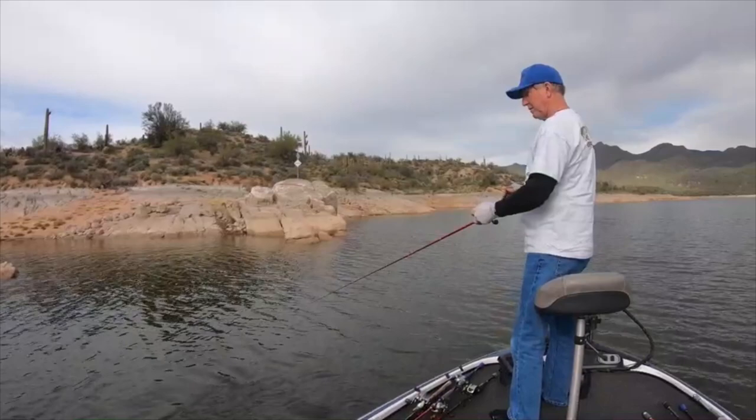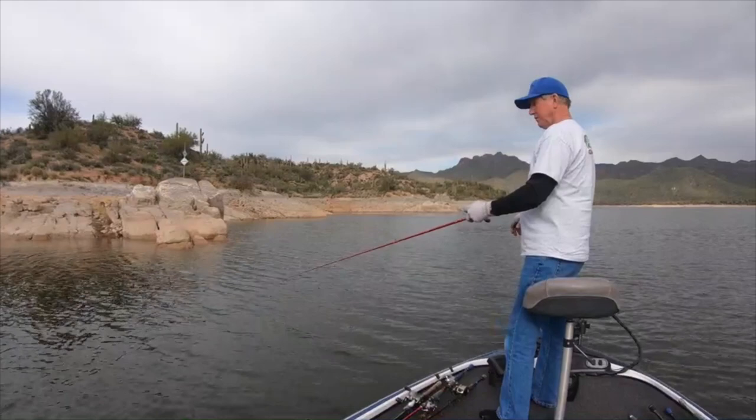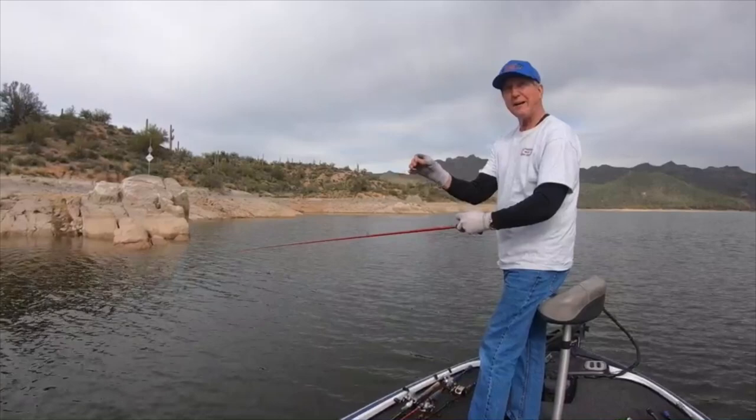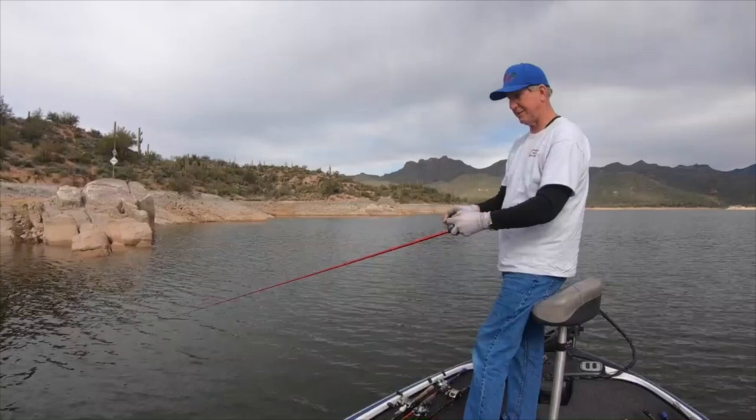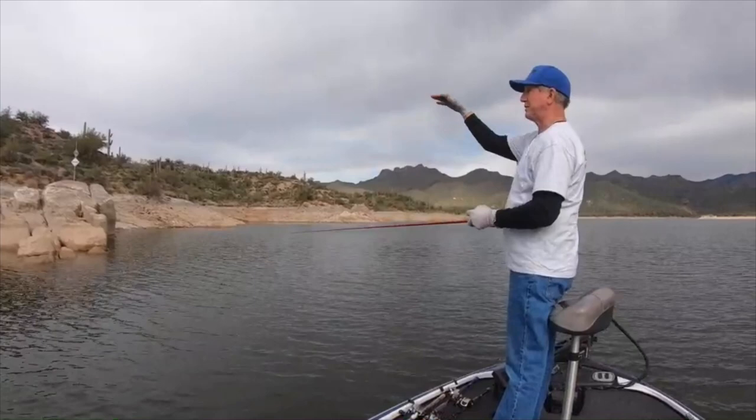Once I pull it a little bit, I just let it sit there, because that's usually when my bite comes — right after I let it sit. I didn't get a bite on that cast so I'm casting again. The reason I'm casting so close to shore is because it's so deep — it just falls right off. This is a very steep shoreline, not gradual or flat, so it's still going down and I'm just going to keep feeding it line.